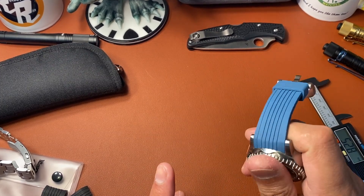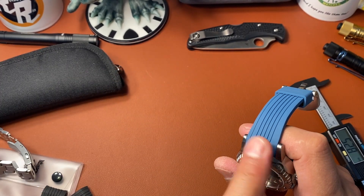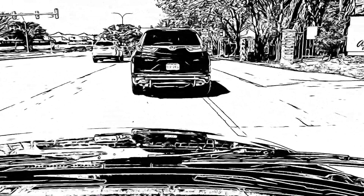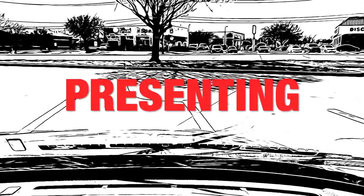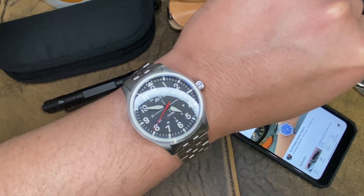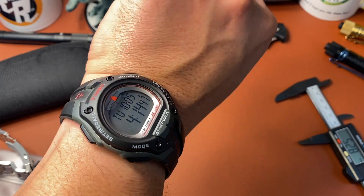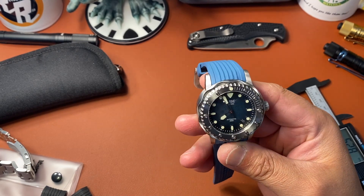Hey watch people, welcome to Winding Crowns. Today we have a short full review of the Wise Diving watch. I did the red one previously; this is the blue one. Hello watch people, my name is Hector and welcome to Winding Crowns. We're back, and I am wearing the Timex Iron Man. Anyway, here it is — it is a good looking watch, it's a dive watch for sure.